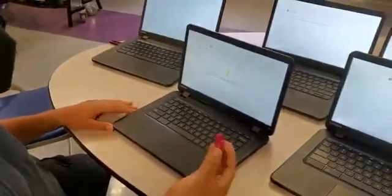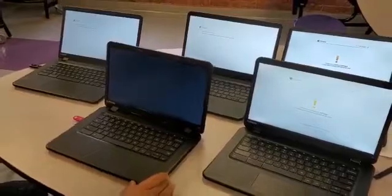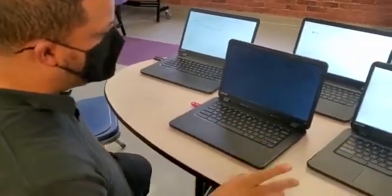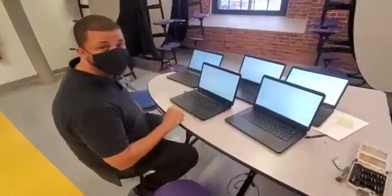We'll insert the USB and just let it go. The computer will do it on its own for around five minutes. Check the description so I can show you how to put Chrome on the USB, and then you have it. That's it.